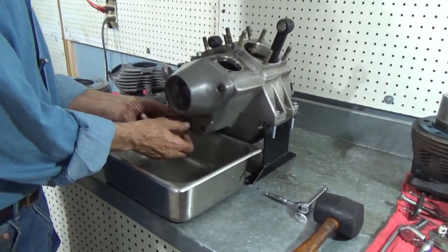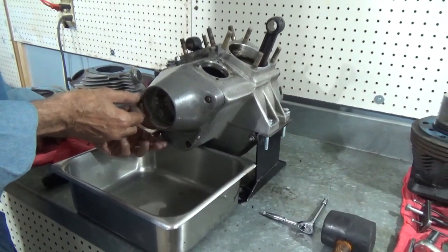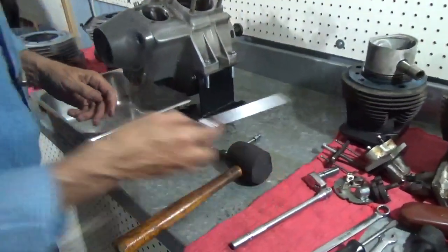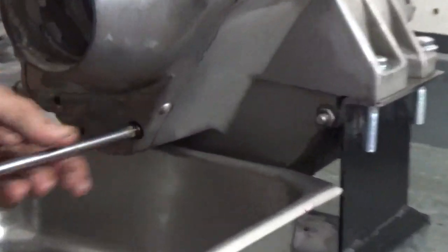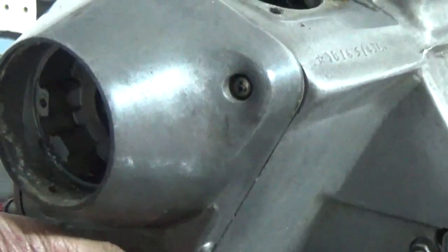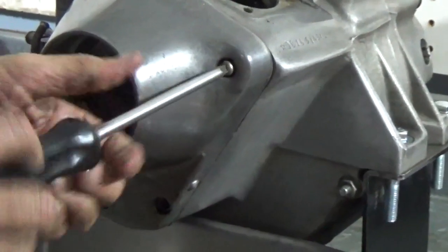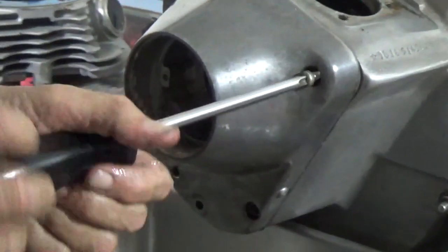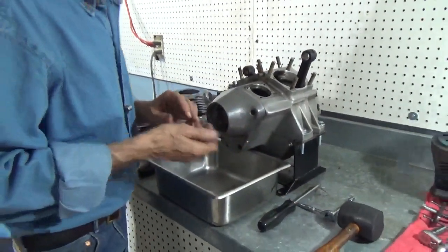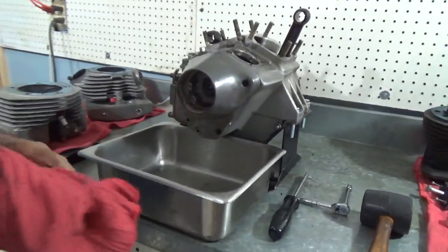Now these big nuts sticking out here are pretty easy to remove because they're sticking out. I cracked them loose to speed things up. Now there are a couple of original screws in here — these two Phillips head screws — and they'll come right out. People really destroy things when they remove these cam covers and don't take any care in doing it. I'm not being careful with this hardware once I pull it out because it's all getting replaced. So the only thing left to do now is pull the cam cover off.